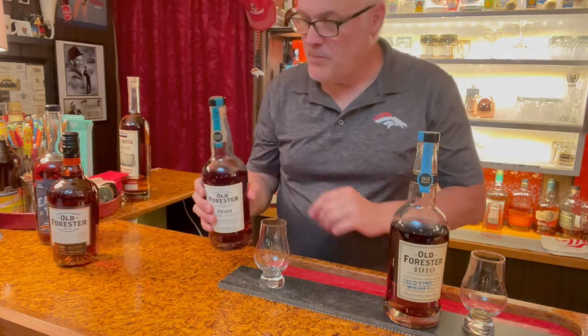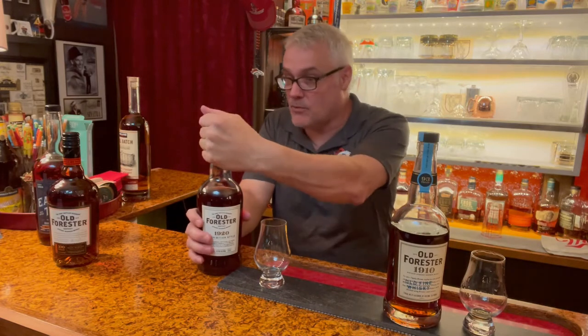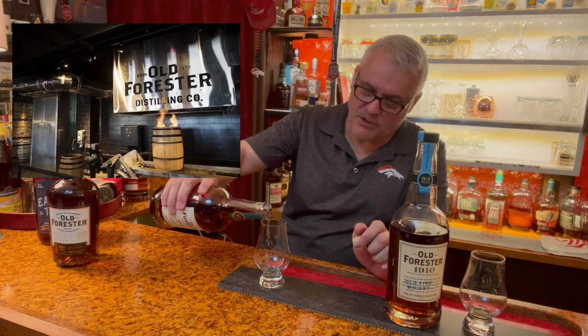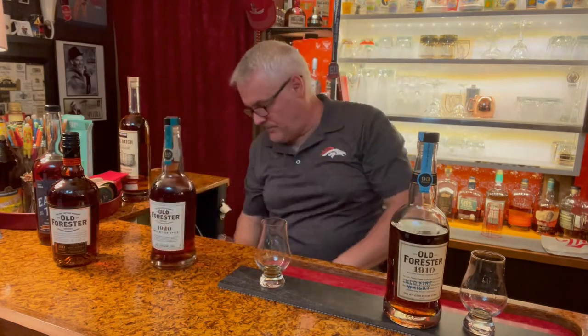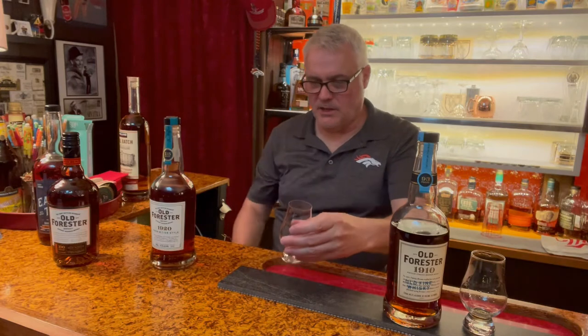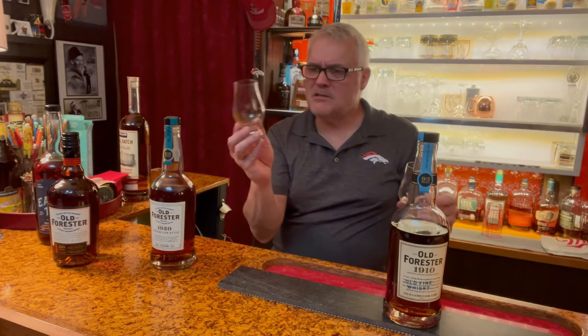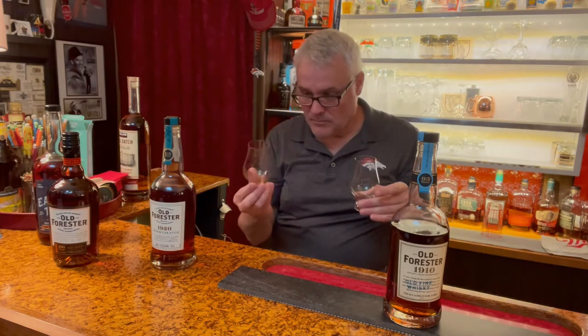Let's compare this with the 1920 — 115 proof, sports fans. So we're going from 93 to 115. Equal in quality. It's very, very true: if you like any Old Forester, you're going to like them all. This runs you right about $60 to $65 a bottle, but it is worth every penny. I'm just going to put a little bit in the glass. Here's the 1920 — I'm going to compare it to the 1910. What you're doing is aerating it, folks, just like when you do with wine.